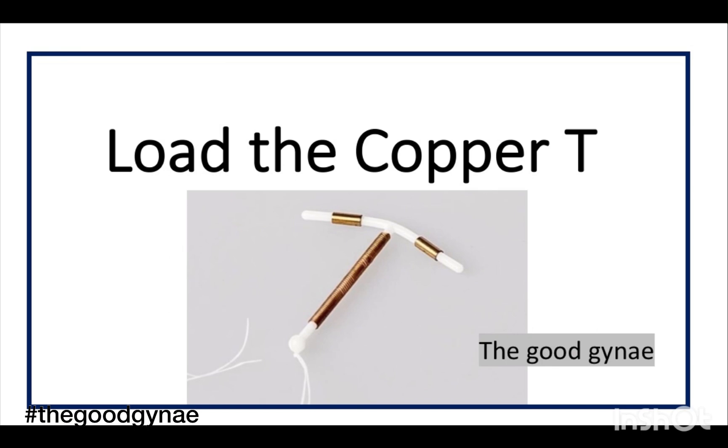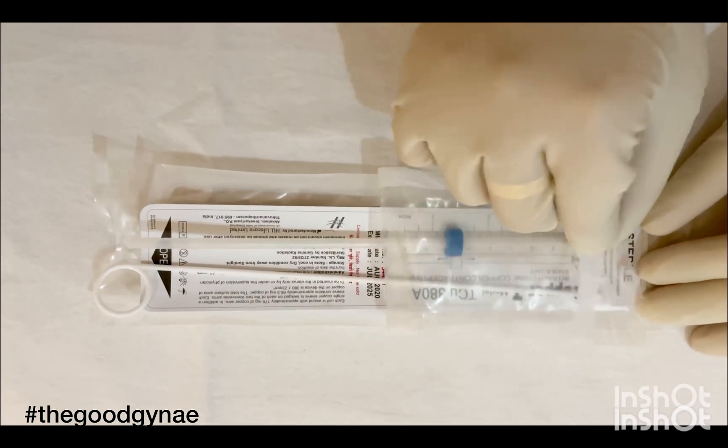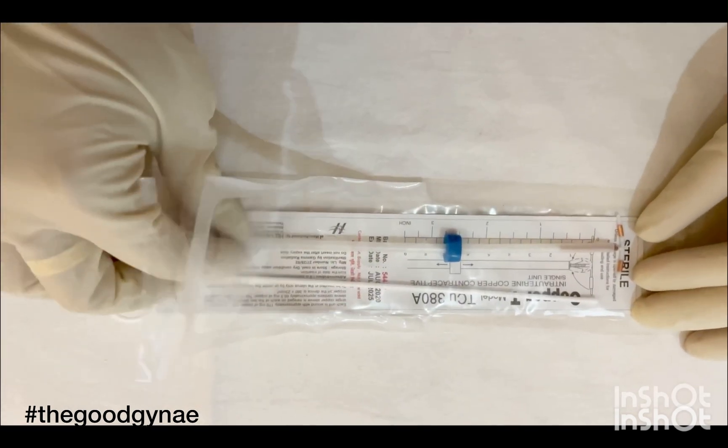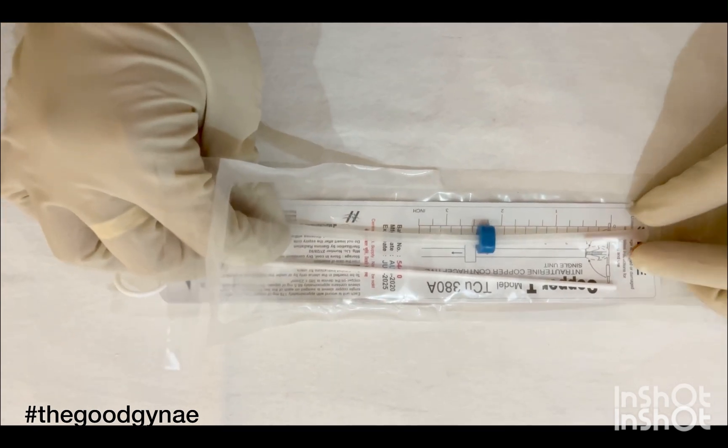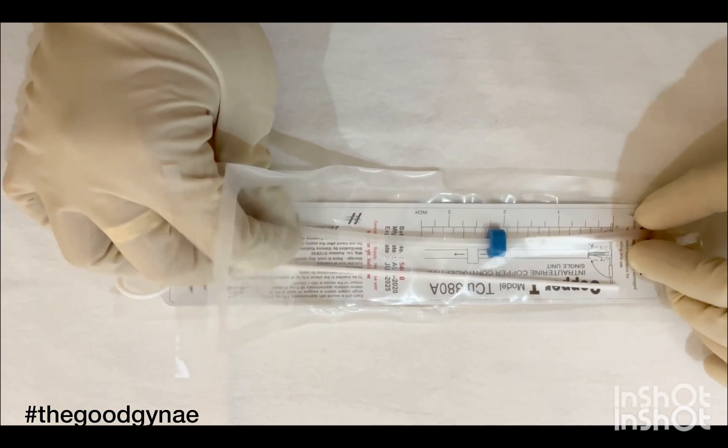Now we load the copper T, or ask our assistant to load the copper T for us. We open the copper T packet halfway, and while stabilizing the arms of the copper T with the left hand, we push the insertion tube so that the arms of the copper T will approximate.